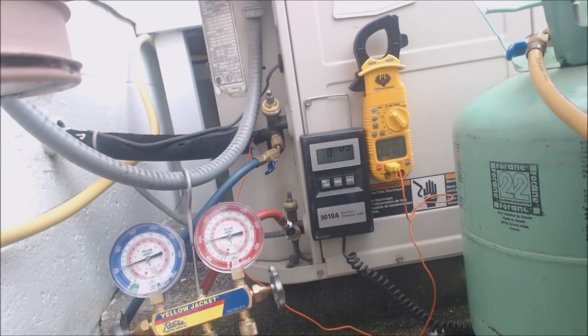This charge has to be dialed in critically using the wet bulb on the inside of the house and the dry bulb on the outside near the condenser coil — but not close enough to where it would pick up any heat from the condenser.